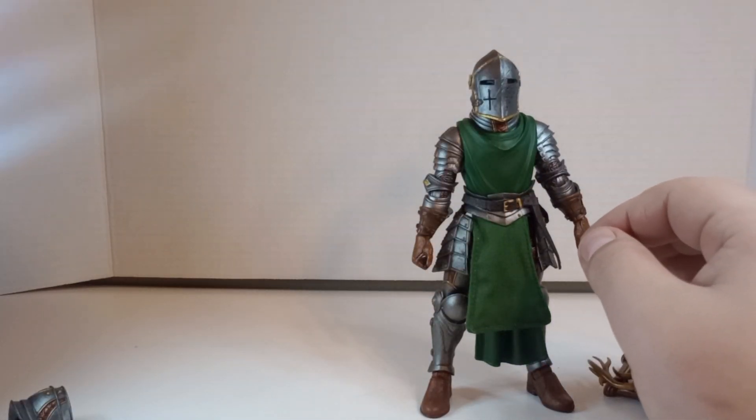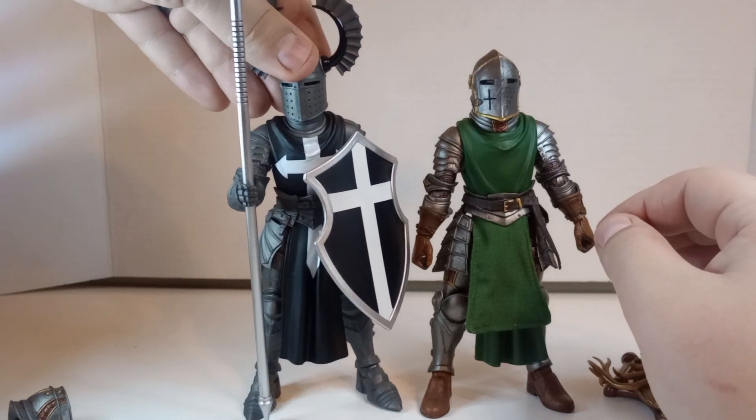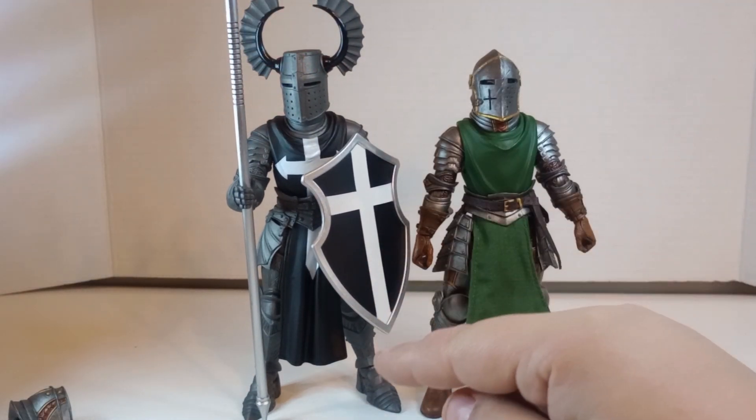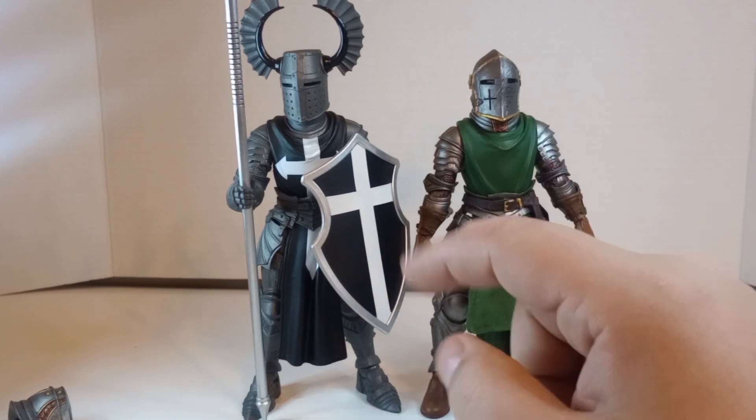For comparison's sake, just because he's right there — here is what the Dark Temple figure looks like. You can tell he is taller than the Larian Guard, but looks really, really good.